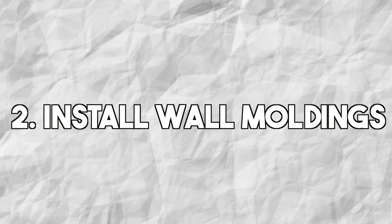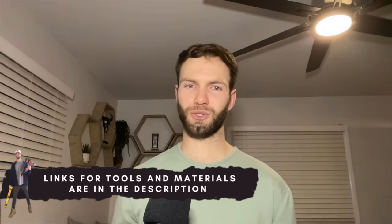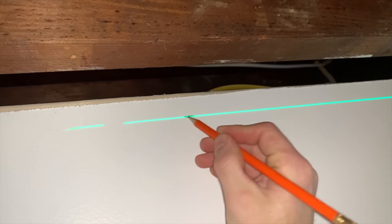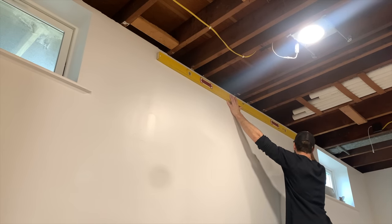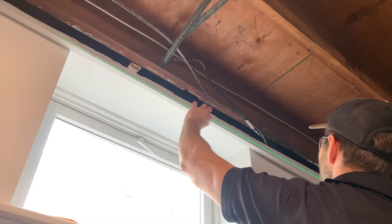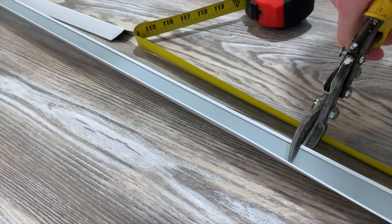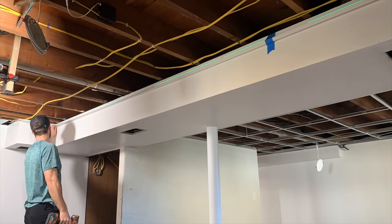After planning the grid layout, it's time to install the wall moldings. Note there are specific tools and materials you'll need, linked in the video description. To install the wall molding, you first need a level line across the wall. I recommend a laser level, and check with the manufacturer for required clearance beneath the joists. Take your 90-degree angle wall molding, position it even with the laser level, and fasten it to the wall studs every 16 inches on center using self-tapping metal screws. Use tin snips to cut the wall molding to length.